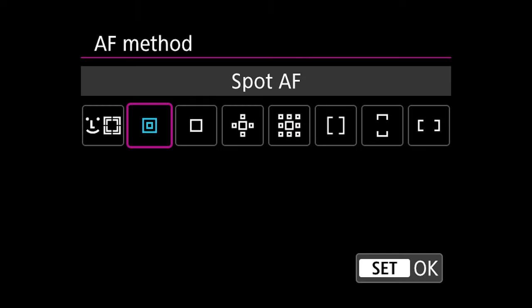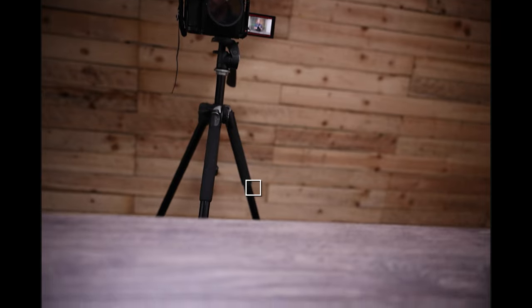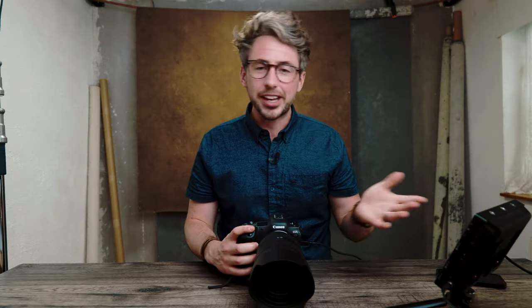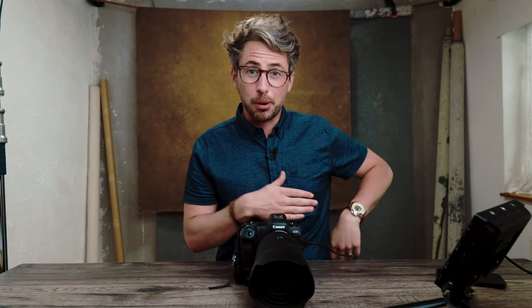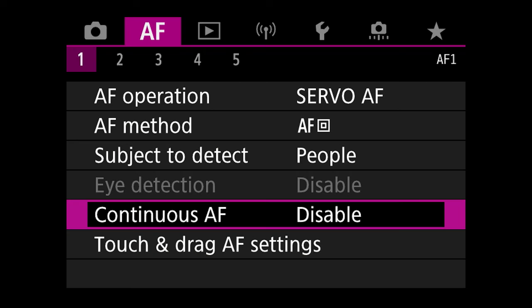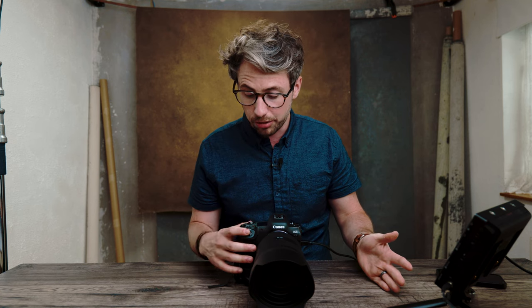AF Method is on Spot AF so it feels like a DSLR. We'll get into why it's not on Face Detect shortly. Subject to Detect is set to People. Continuous AF is disabled — mainly for battery reasons, and also because if you have an older EF lens converted on there, it will continuously hunt while the camera's down by your hip, eating your battery.